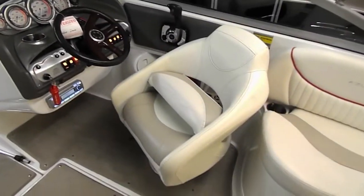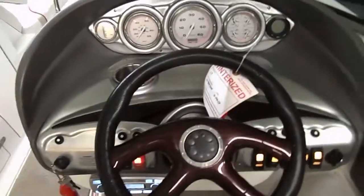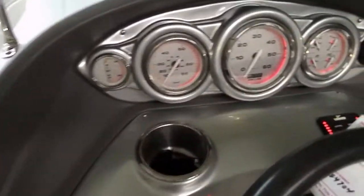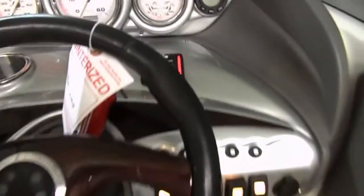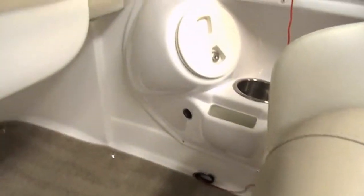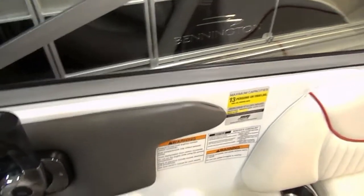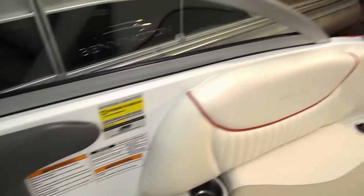Right here for the captain — got a bolster seat. Beautiful helm. It's only got 294 hours on it. Look at all of our gauges. The only thing I found that hasn't worked correctly from our buttons and switches — the horn got wet, so it just has water in it. Either way I'll make sure it works. You can plug your stereo in right here to your phones. Store your phone in there. It's rated for 13 people, or 13 and one really light individual if we're under weight.